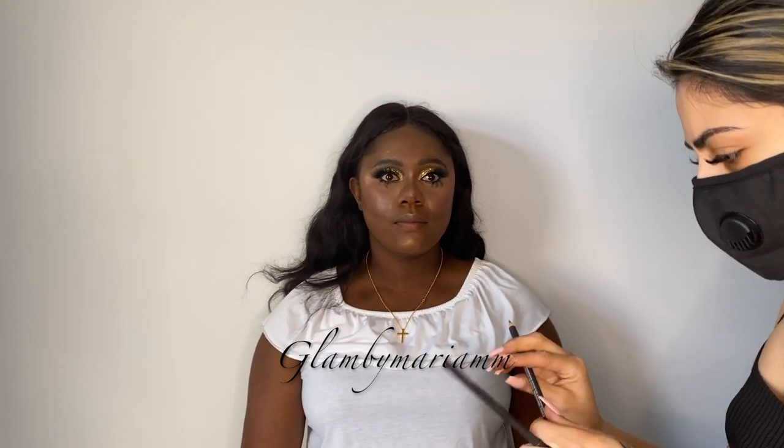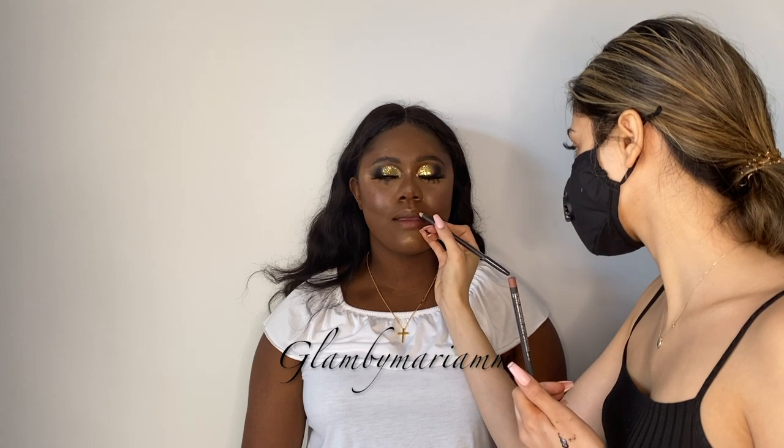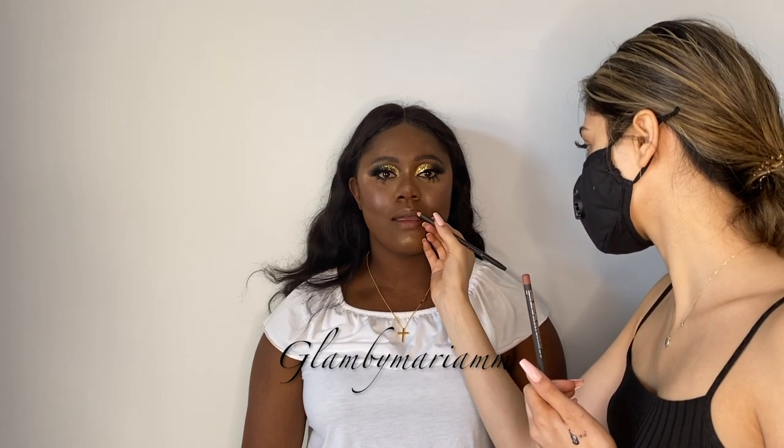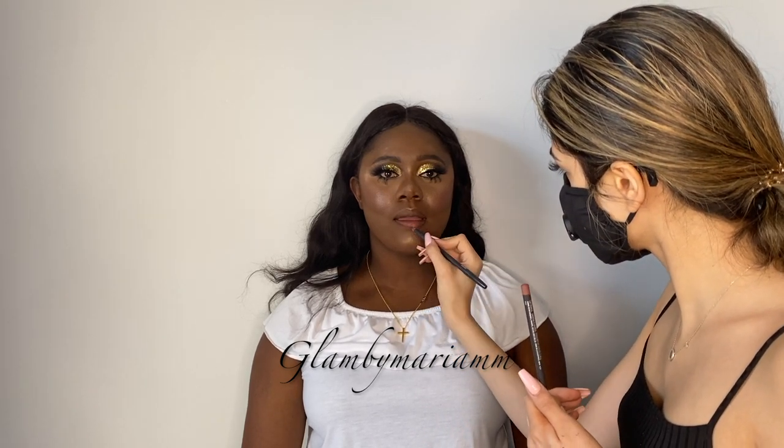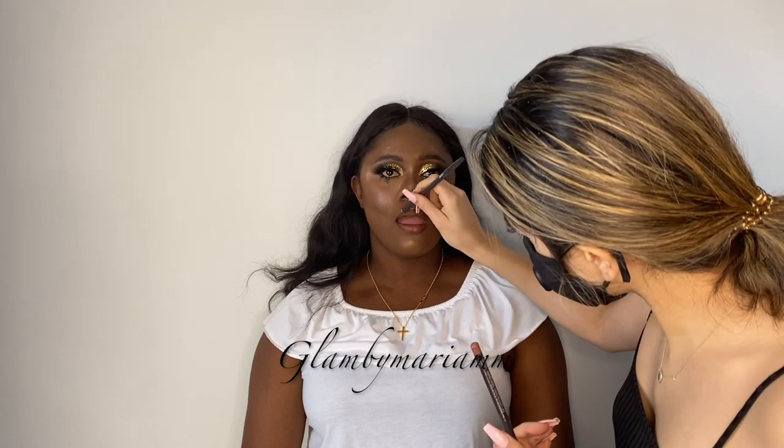We're back and going to do lips now. We're going to go in first with Chestnut by MAC, followed by Spice just in the center, and then we're going to use a liquid lipstick and a gloss. For liquid lipstick we're going to be using Fenty Beauty in Unbuttoned.